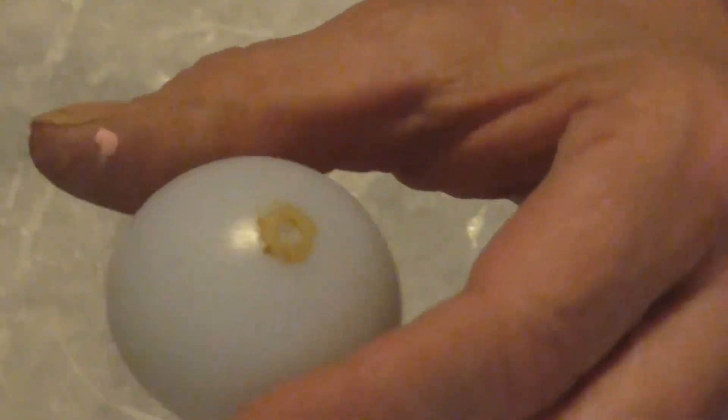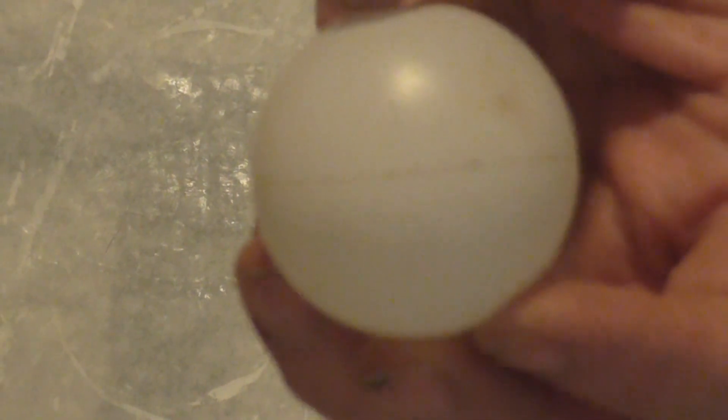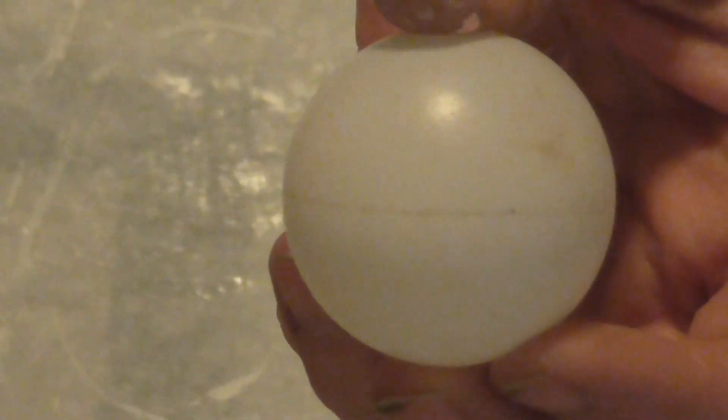I have an old leftover dollhouse light shade — the light was no good, it was so old, so I saved the shade. I'm not sure exactly what I'm gonna use it for but I really like it. I also have a ping-pong ball, and I'm hoping in an upcoming tutorial I'll be able to remember — I had a book that showed how to turn a regular ping-pong ball into a Tiffany-style lamp, so hopefully we'll do a tutorial on that.